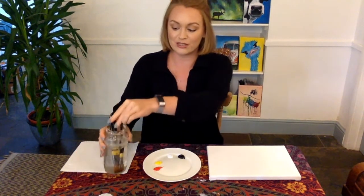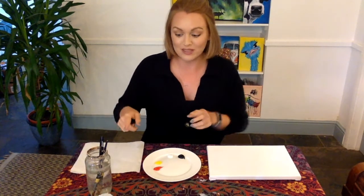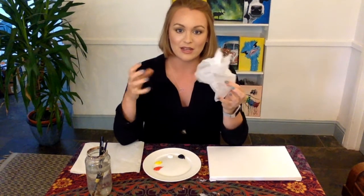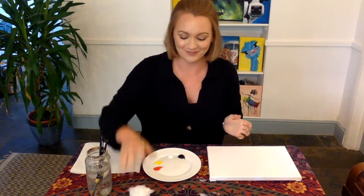You're going to need two paint brushes, one large and one small, kitchen roll, a cup of water for about halfway, and some parchment, cling film, or tissue paper that you can crumple up. We'll come to that later and of course your canvas. If you're using paper or cardboard, that's absolutely fine.